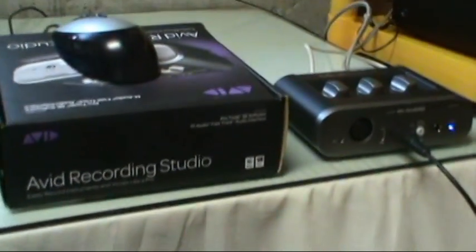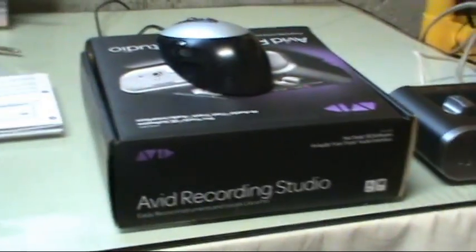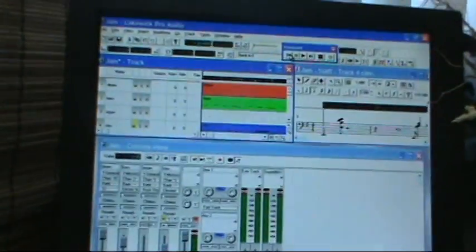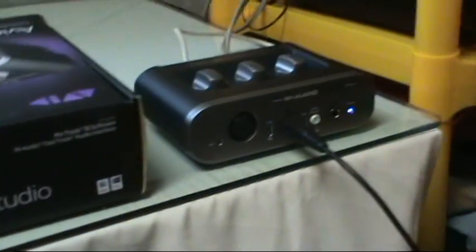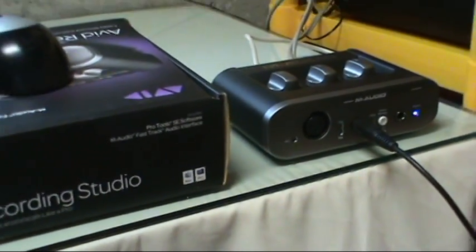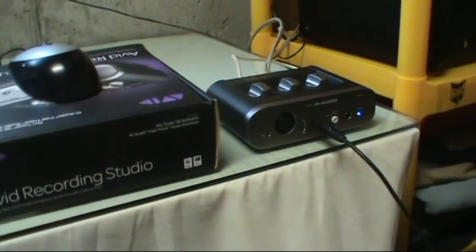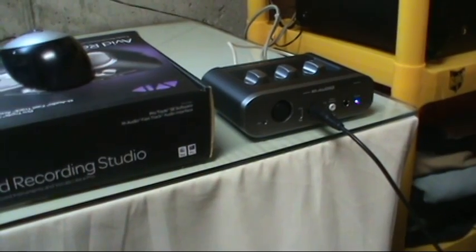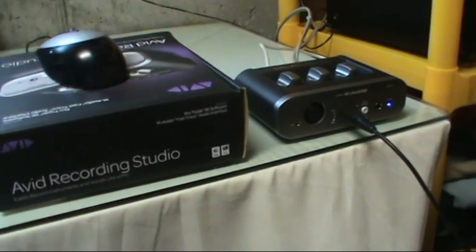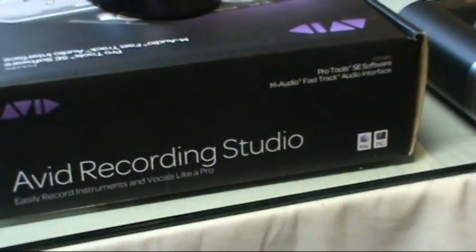It's Saturday morning and I'm taking a much-needed break from my CNC project. I just picked up this little unit a few weeks ago and haven't really had time to play with it. It's M-Audio, an audio interface for your computer — it's Avid Audio, Avid Recording Studio.